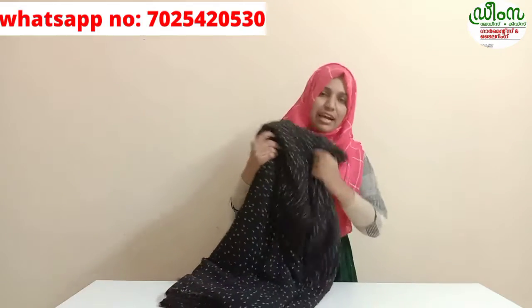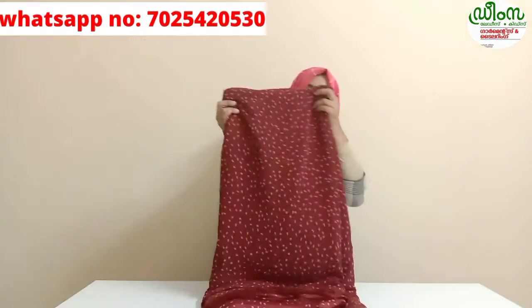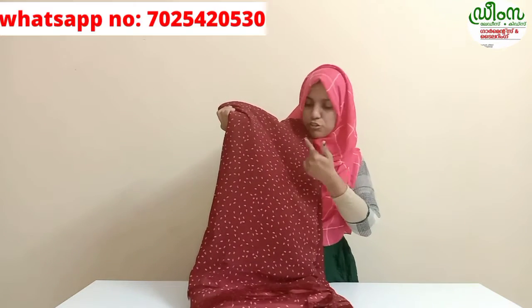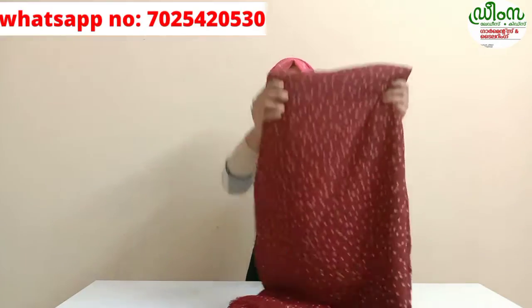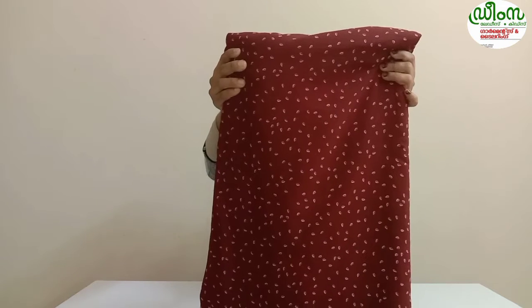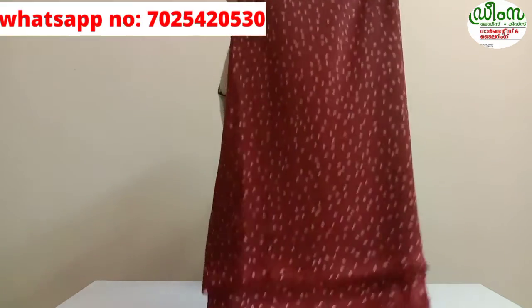The first one is a black shade. The second one is a nice maroon shade. In the maroon, there is white — this is a design. In full light, this will show a design. You can choose the design — it shows a cream and maroon color.